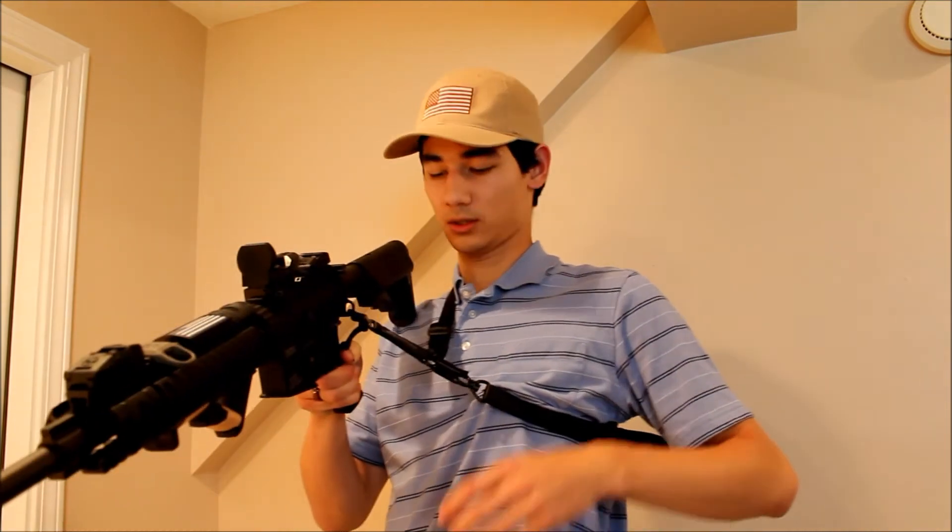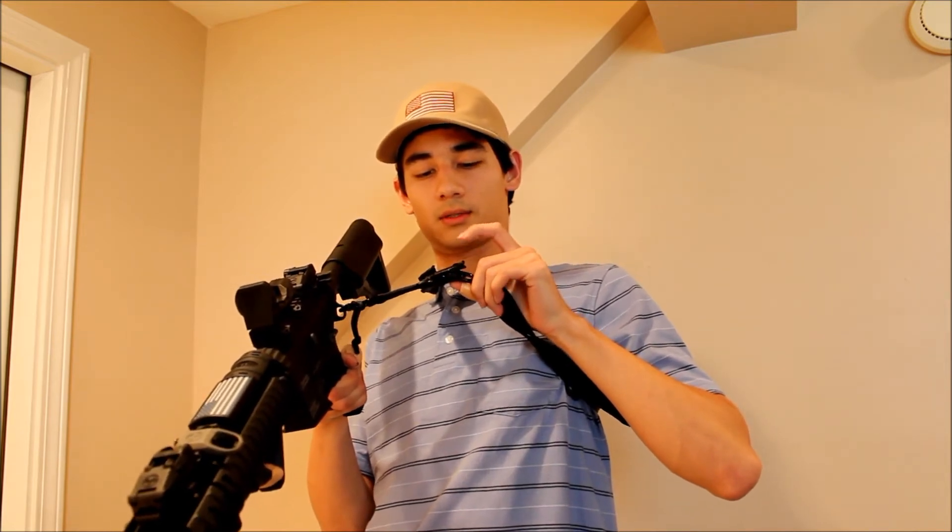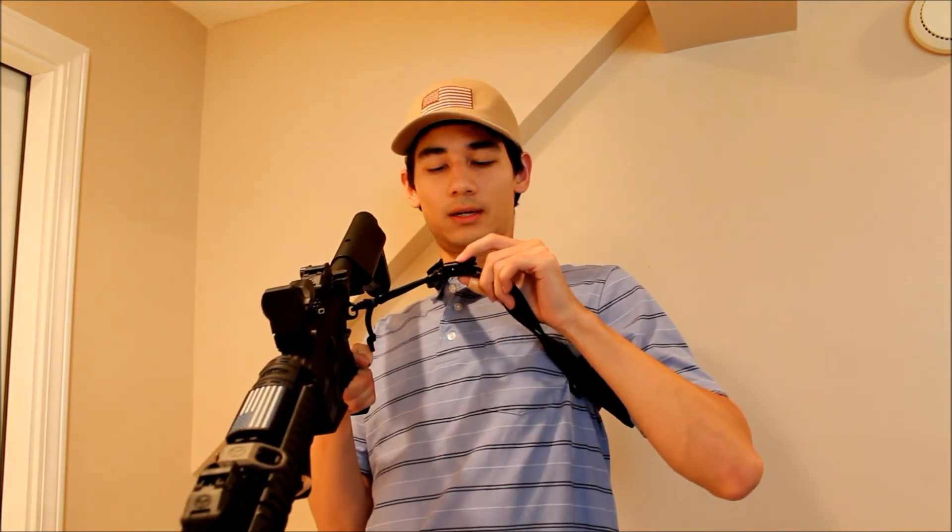Now if you want to switch to the two-point conversion, there is a little locking mechanism here. It's just a little rotating thing with texture that looks like a little gear. If you rotate it one way it'll click, and then you can't actually open up the alligator clip — that locks it in. To reverse that process, you just roll it out and then it unclips.